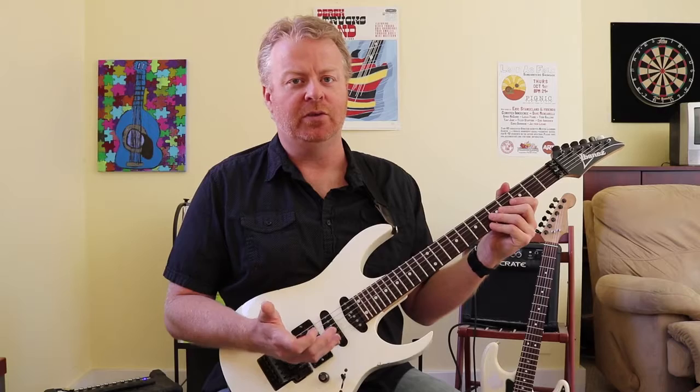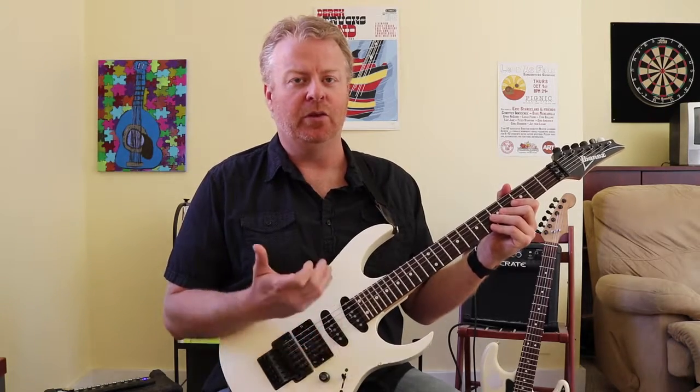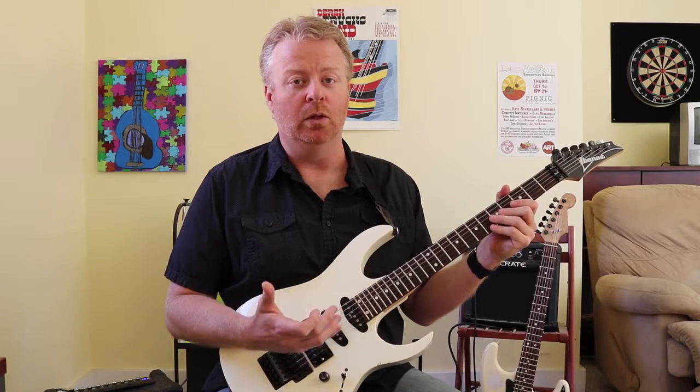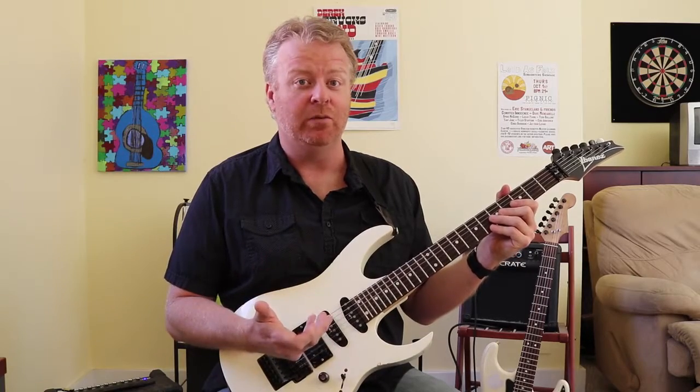Please go and subscribe. Find us at onestopguitar.com — I've got plenty of videos up there, and also a six-week interactive course you can sign on to. There's more information on the website. Please find us, and part three is coming real soon.